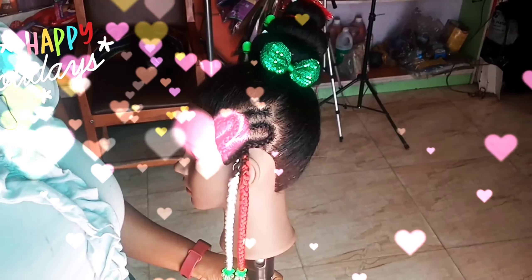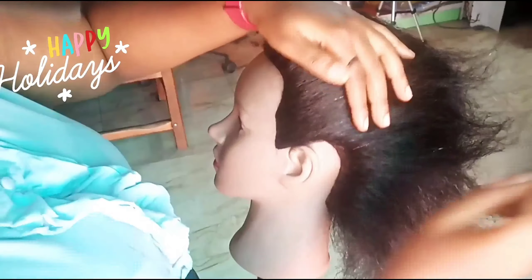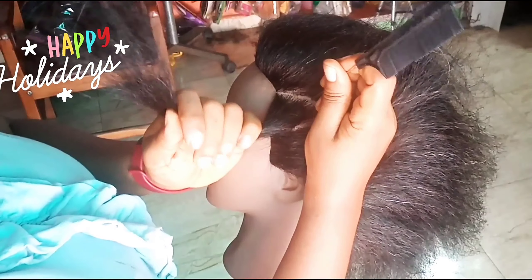Hi babe, welcome! I am quickly going to show you how to make this number 25 for Christmas. You can incorporate it into any hairstyle, any braid hairstyle. So to start off, we are making number two.